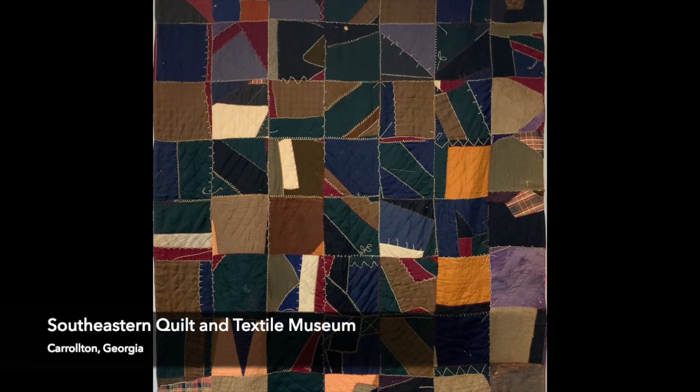The quilt that we'd like to share from the Southeastern Quilt and Textile Museum in Carrollton, Georgia, is a crazy quilt made by Georgia Ann Summers Godwin in about 1890.